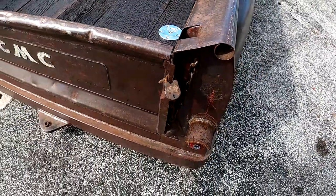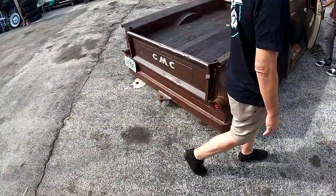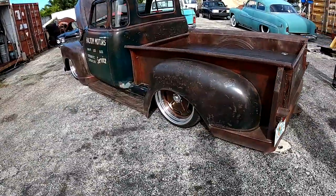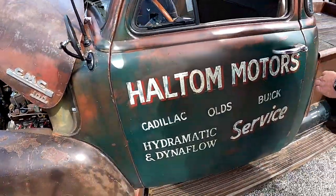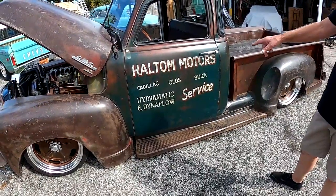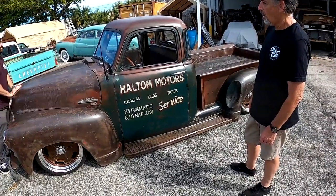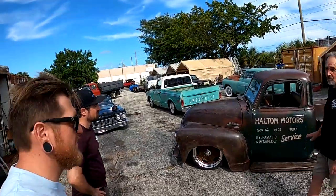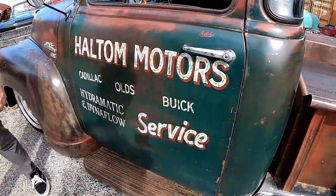What's up with the door art? This is an original company from the town of Halton, Texas. At one time they had a repair shop called Halton Motors — it was like a Cadillac dealership. This is like the service truck, so this is all original lettering. We added a red drop shadow just to kind of pop it. That's where I'm originally from in New York — awesome connection there.